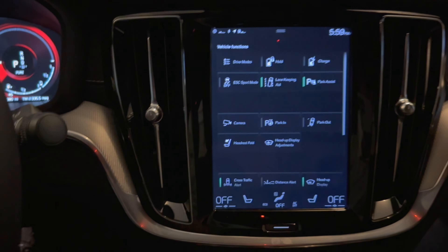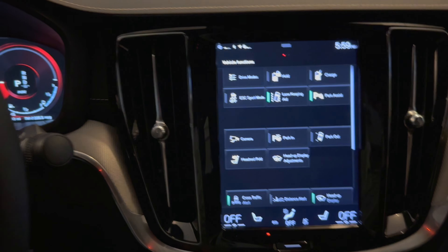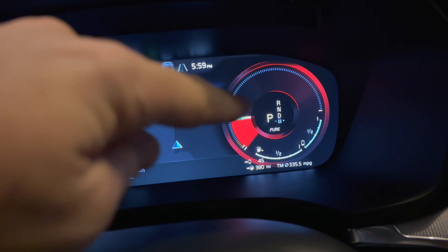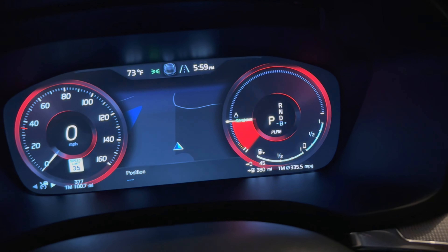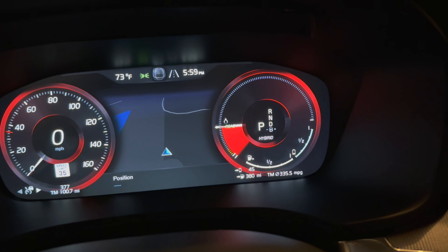You used to be able — from what I understand — to start this in eco pure mode and select a button to always start in eco pure. When you change it to eco pure, it says 'Pure' down there and it will only use electric only, until you floor the pedal all the way down. When it hits all the way up, it'll trigger and kick on the gas or petrol engine.